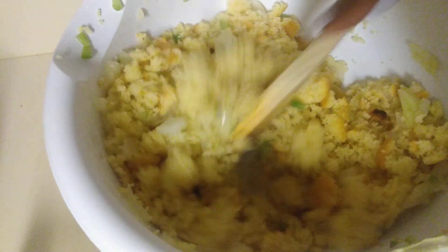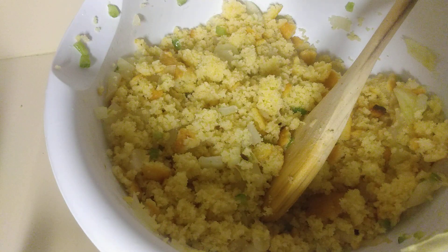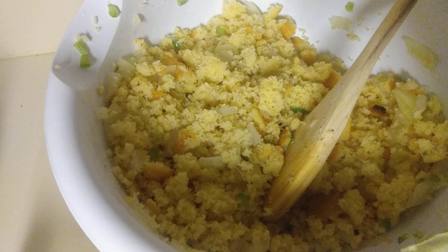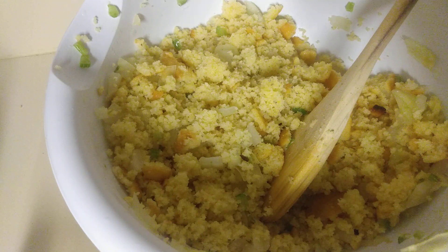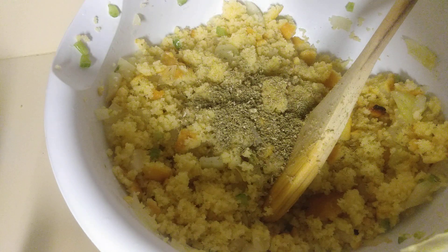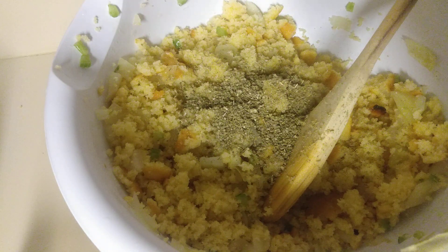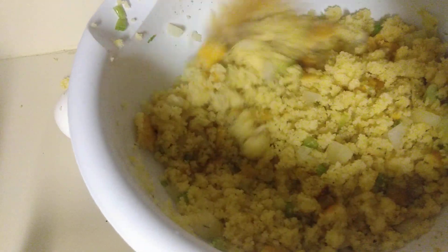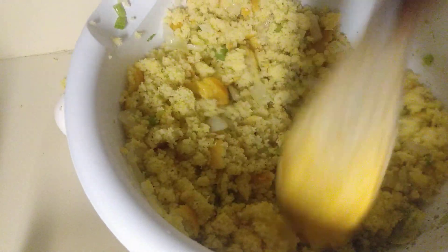I'm trying to make a low-sodium version, so I'm not adding any more salt. I'm going to add a little sage. I remember my mom used a lot of sage, but I'm not going to use so much. Oh, it just smells absolutely divine — I love it. I'm not adding more salt because there's already salt in the cornbread mix.